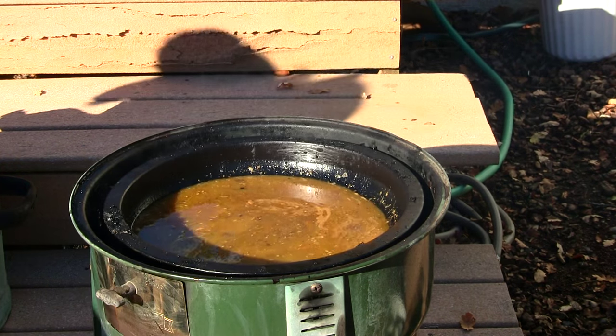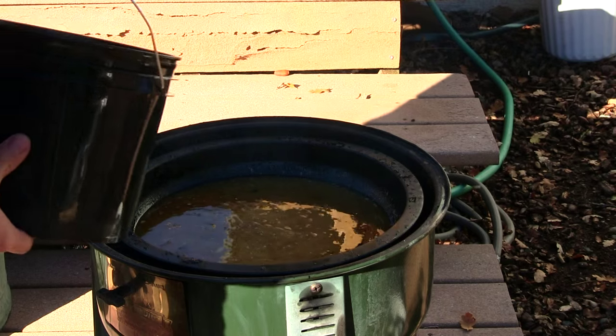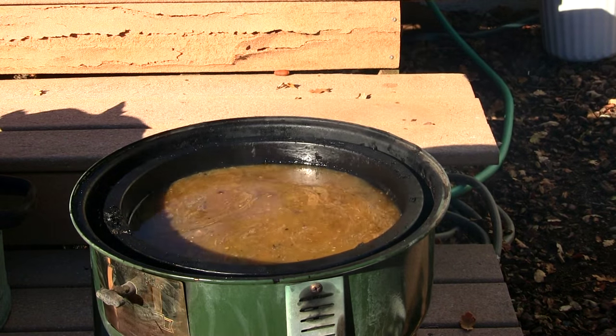Onto the turkey, a little bit of water too. You only want to go about halfway because of all the grease dripping down — you don't want it to overflow or anything like that.